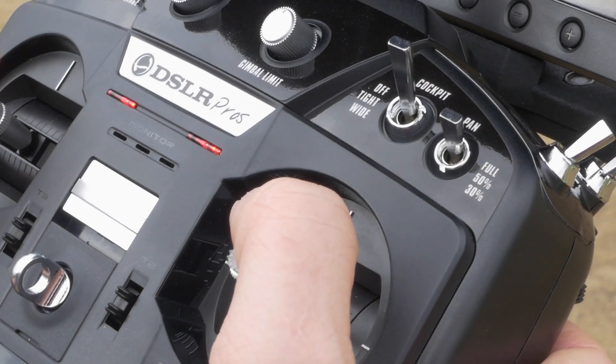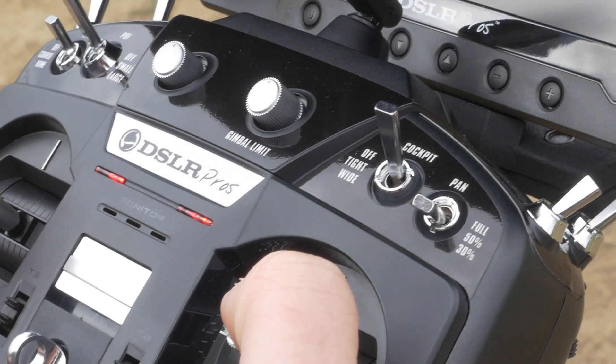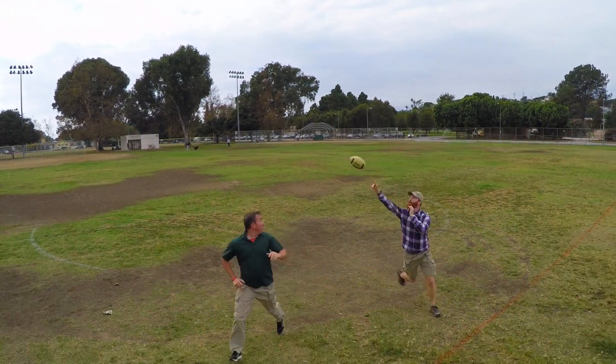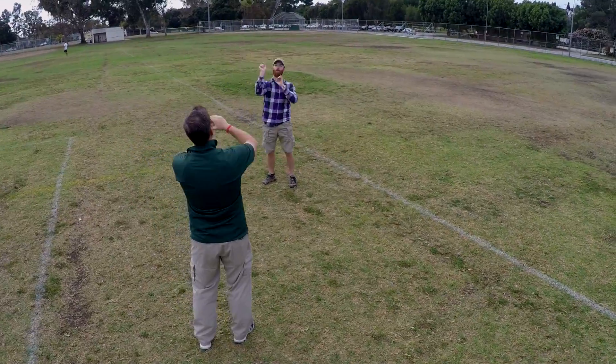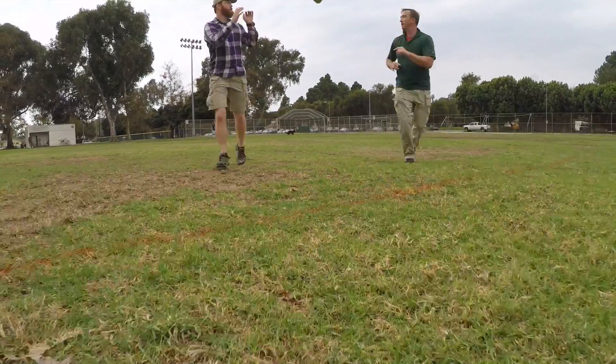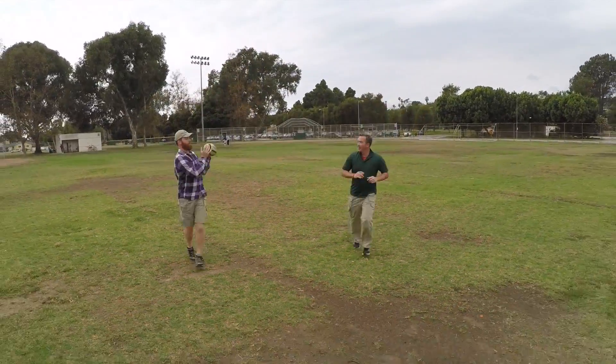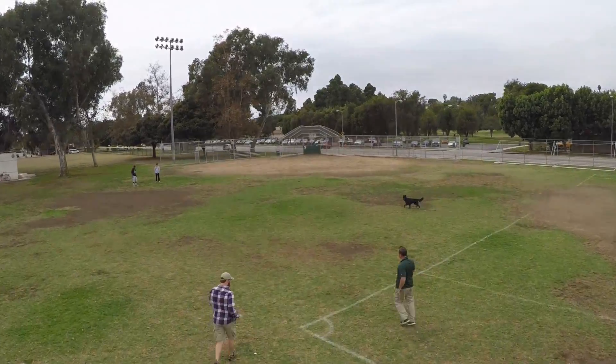Fluid pan mode allows you to alter the craft's responsiveness to 50 or 30%. This prevents unwanted aggressive in-air moves and allows you to perform smooth fluid pans. Each kit is assembled by hand and exhaustively tested and flown before delivery, allowing you the peace of mind to fly with confidence and focus on telling your story.